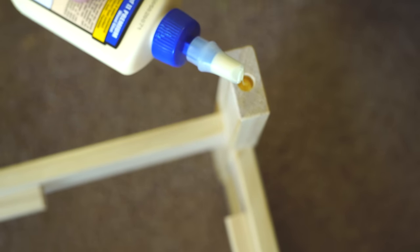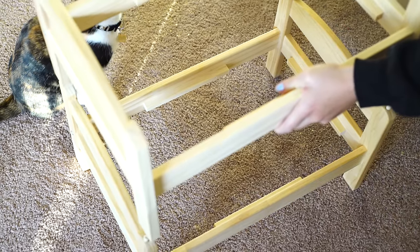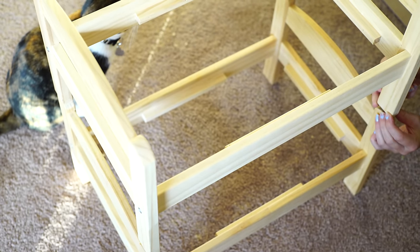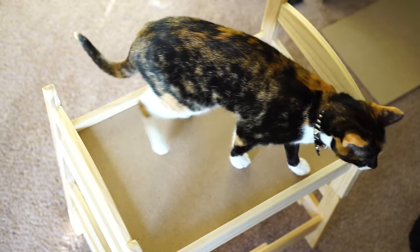Next, put your dowel rods into the holes of the bottom bunk bed and line the top bunk bed up. Be sure that the dowel rods are fitting snugly into the top and bottom holes. Once you've lined your two beds up, put some weight on the top bunk bed to act as a clamp as the glue is setting and drying.